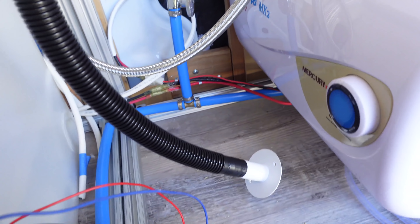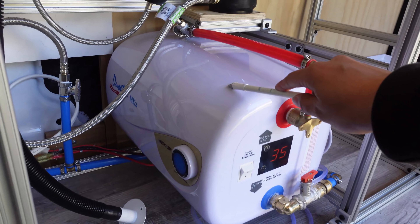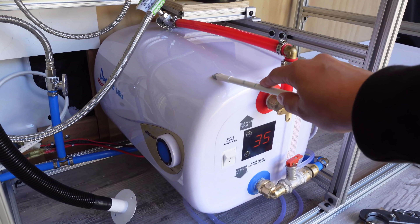This is our sink drain. We haven't drilled a hole yet, but it should be here. And our shower pan will connect to that one underneath, going down to our gray water tank.